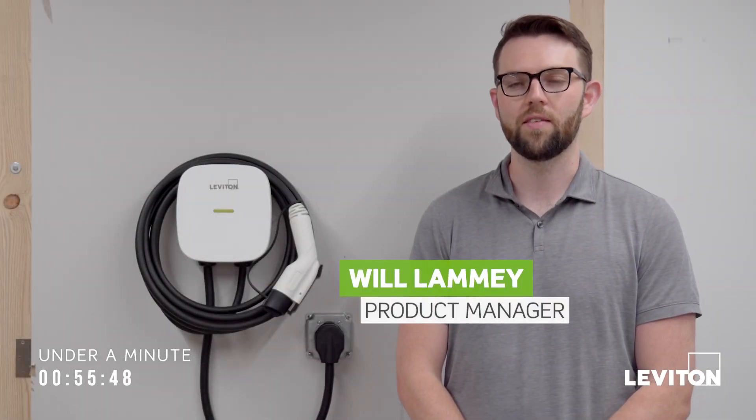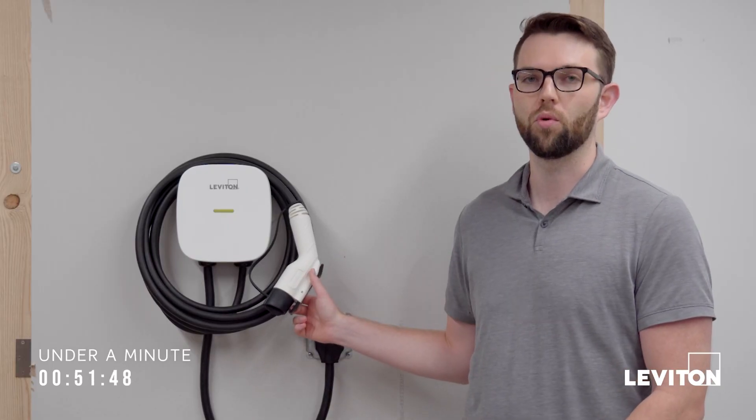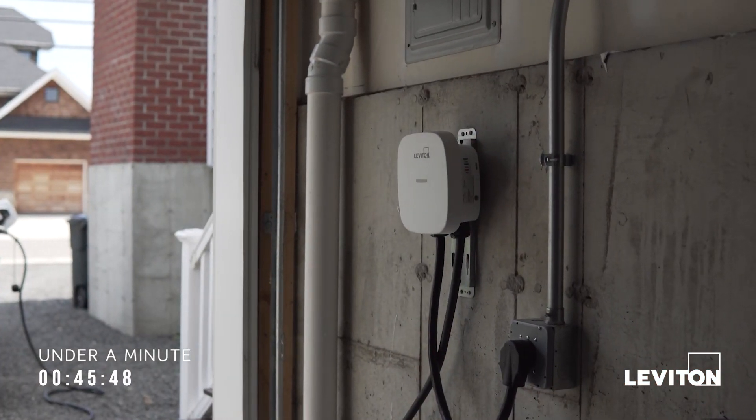Hi, I'm Will Lambie, Product Manager at Leviton, and in under a minute, I'm going to run through some of the features and benefits of our EV40P. This is our NEMA 1450 plug-in charger and the newest addition to the MyLeviton EV Series lineup.